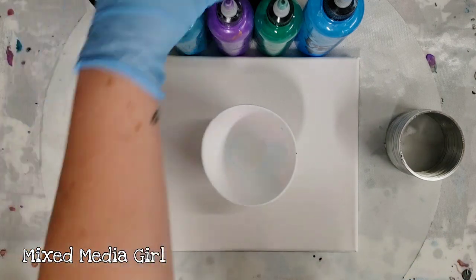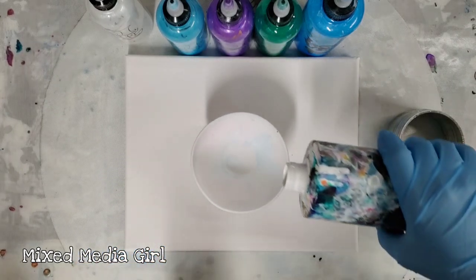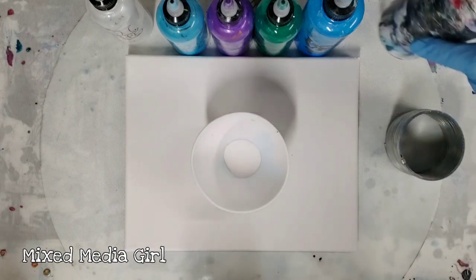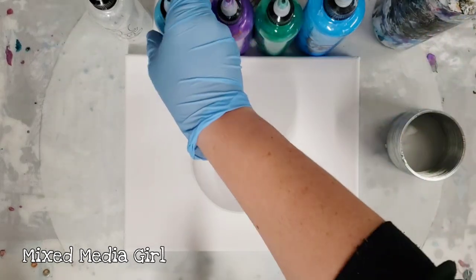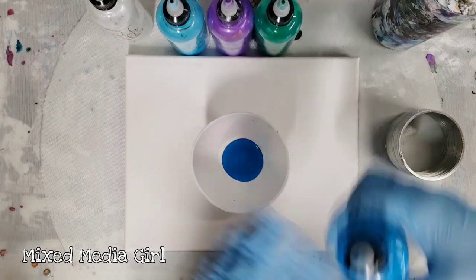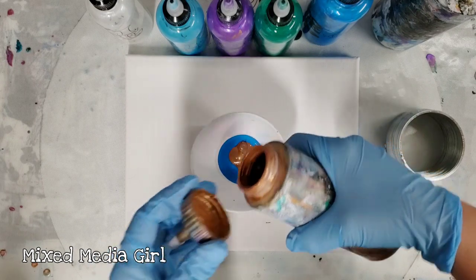This is an 8 by 10 canvas and I'll explain the materials as I go. First of all, I'm using a silicone bowl - it's reusable and super great, you just peel the paint out when it dries. It's from Lowe's. All materials will be in the description. So that was Artist Loft white.